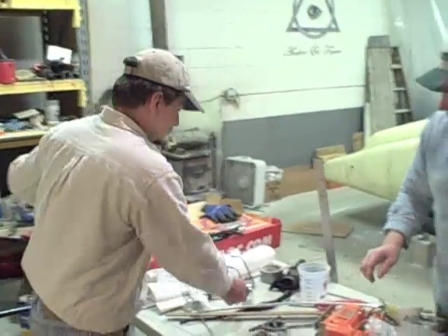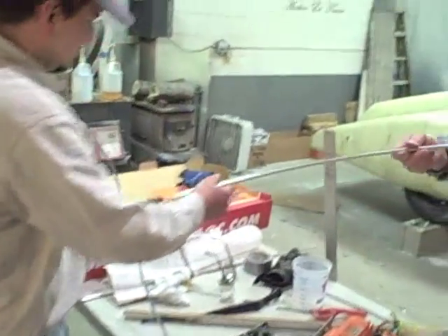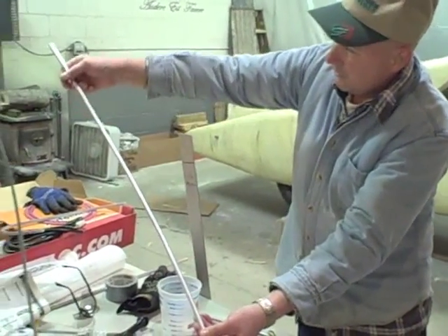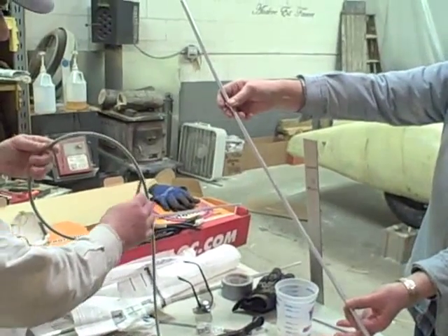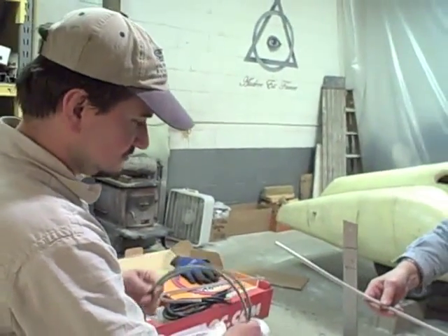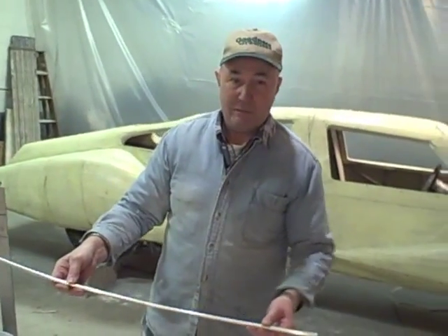And this runs through this pipe — through this pipe — to the motor and around the windshield. This makes it so we can place them pretty much wherever we want in the car, positioned where you need them to get the maximum wipe coverage.